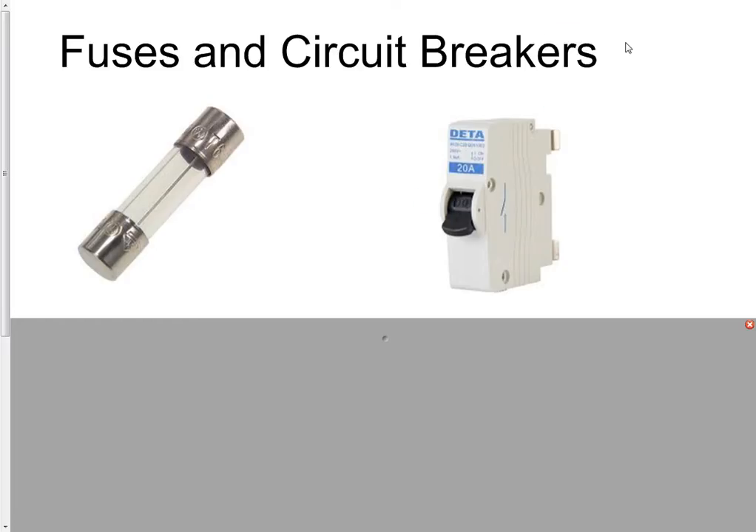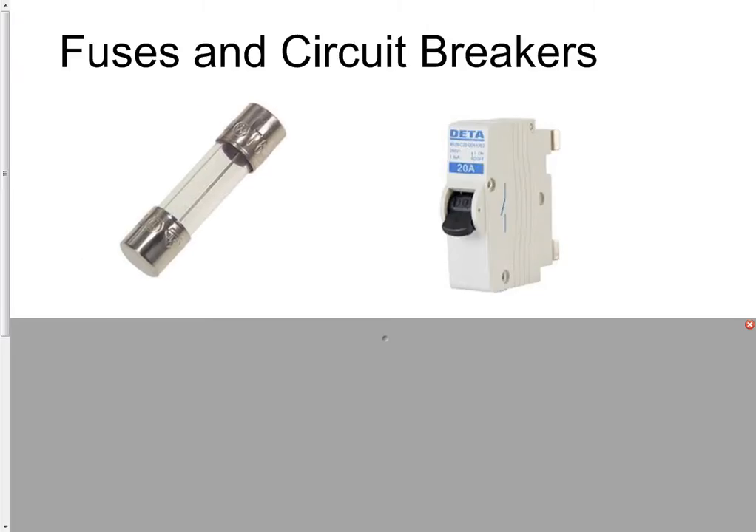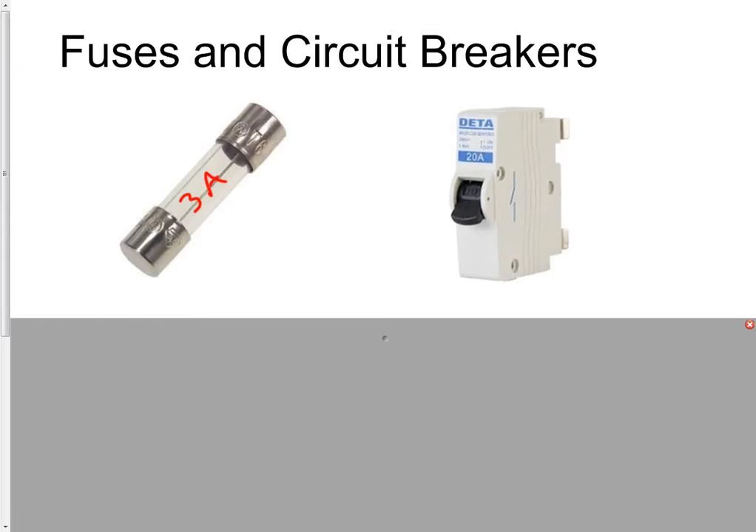This is a quick video about fuses and circuit breakers. This here is a fuse — you might have seen one inside a plug at home. They often have a current rating written on the outside. This here is a circuit breaker — you'll have a load of these at home, maybe in the cupboard under the stairs. They will usually have a current rating on them; this one is 20 amps.